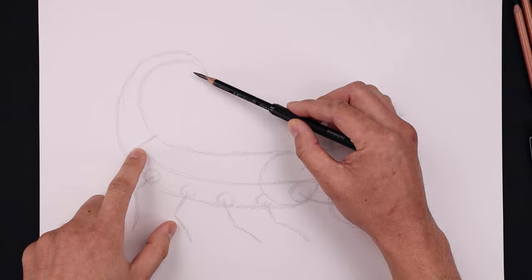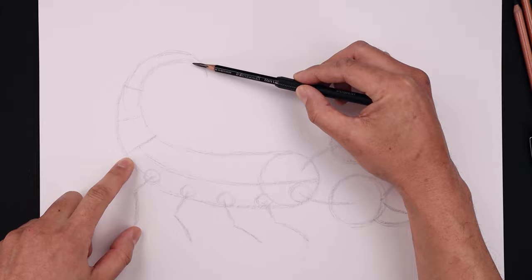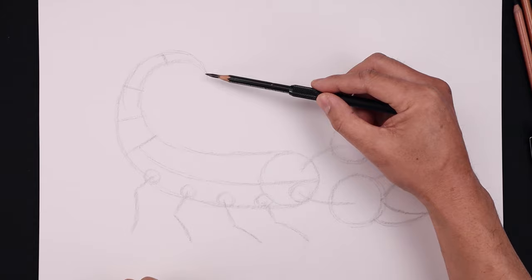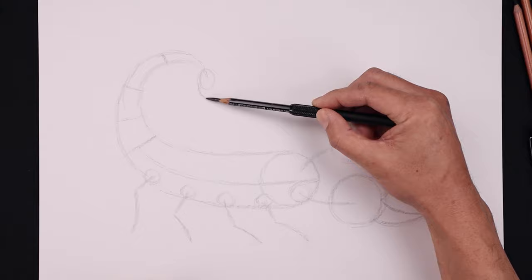Now you want to separate the tail into four parts. Let's start halfway along this curve, just add a straight line going across. Separate this bottom section in half and then do the same thing along the top. Let's draw an oval on the end of the tail, coming down and then back up. And then on the bottom left, draw that hook coming down and then in, and then taper that back up.